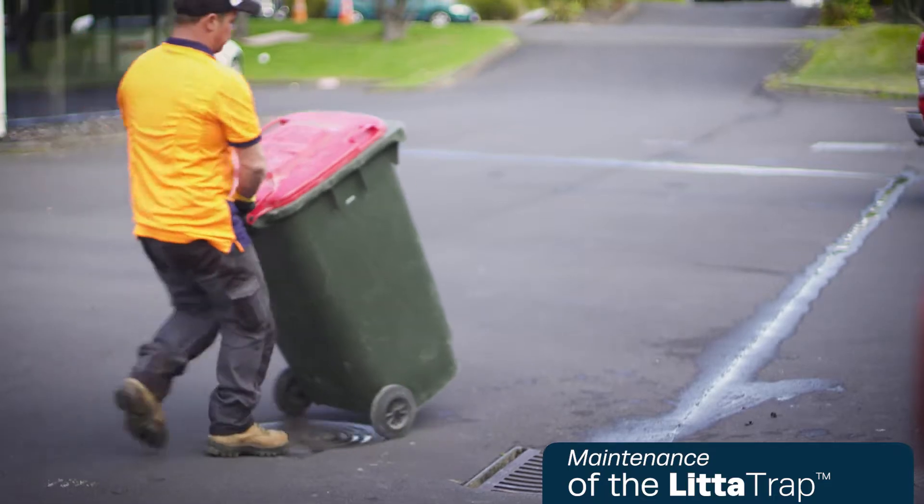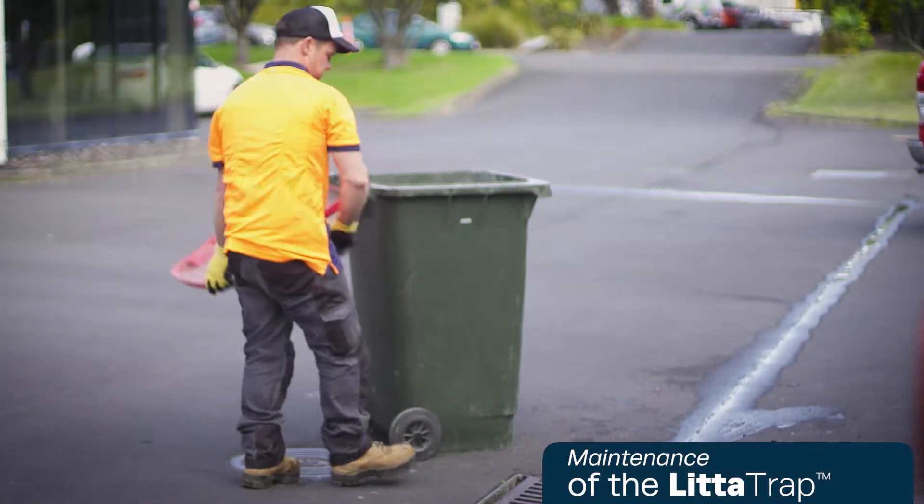When your litter trap needs maintaining, it's as simple as lift, tip, replace.